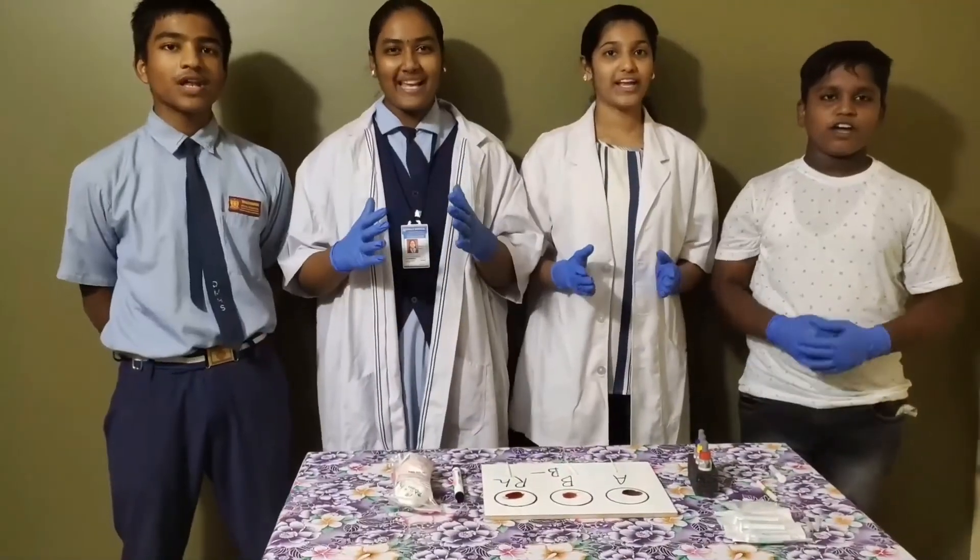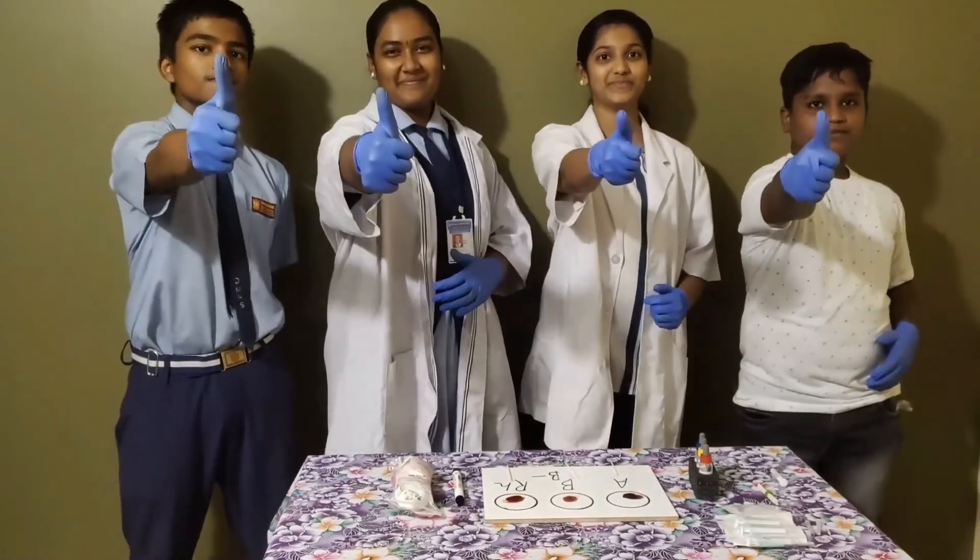Hope you all enjoyed and learned how to find the blood groups. Thank you!